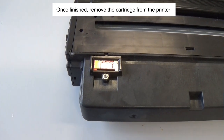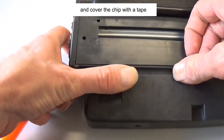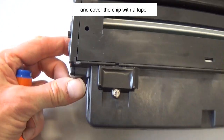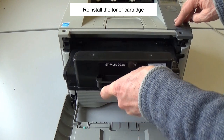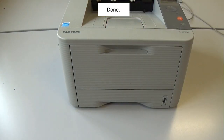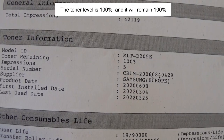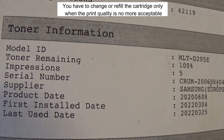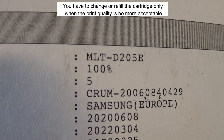Once finished, remove the toner cartridge from the printer and cover the chip with tape. Reinstall the toner cartridge. Done — the toner level is 100% and it will remain 100%. You have to change or refill the cartridge only when the print quality is no longer acceptable.